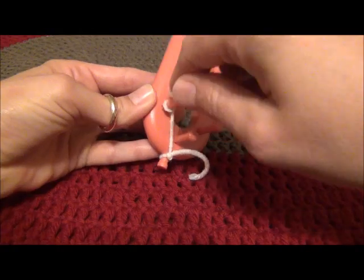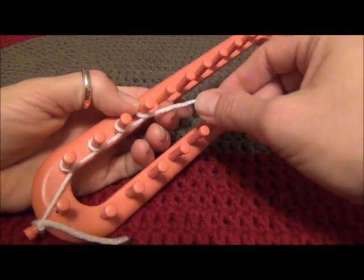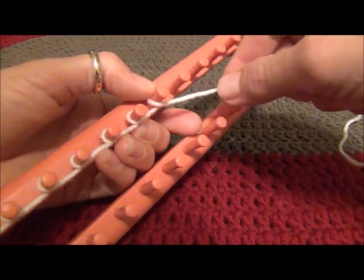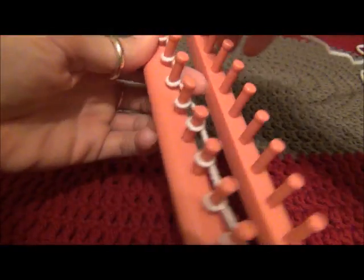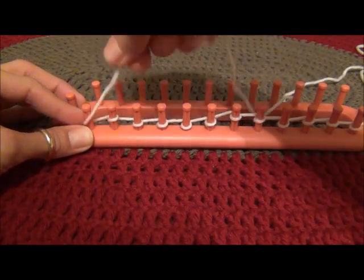You are going to e-wrap all the way around, making a formation that looks like a cursive letter E, until you have all the pegs that you want wrapped on your loom.